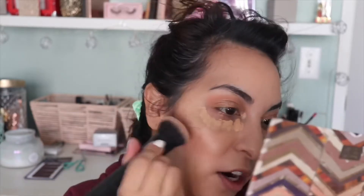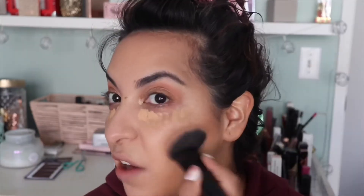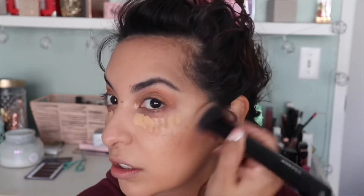Feel your cheekbone, so kind of go along there, just underneath it. You have to go with whatever you want your face to look like — make your face look a little bit more defined and maybe thinner a little bit.